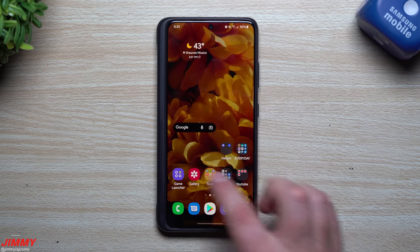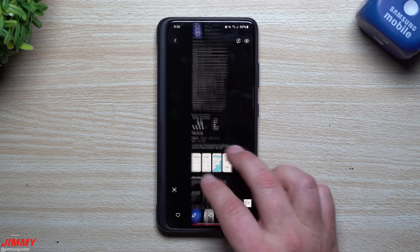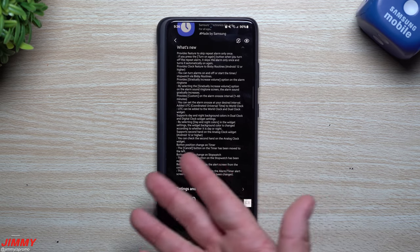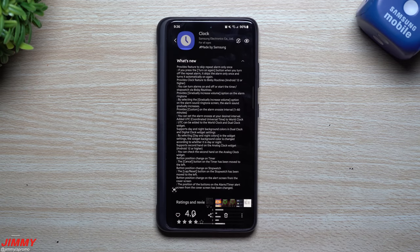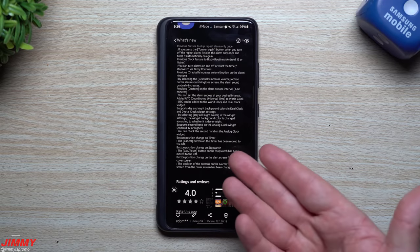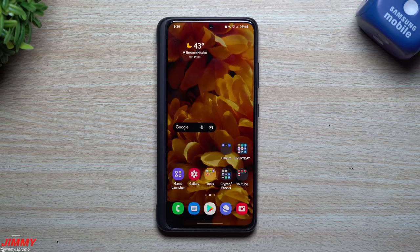That's a screenshot of the full update notes if you want to read through everything. I covered all the most important features — some others are background improvements that aren't visually apparent. Hopefully you found this video helpful. If so, please give it a thumbs up, subscribe using the button in the bottom left, and check out the related video linked here. See you later!